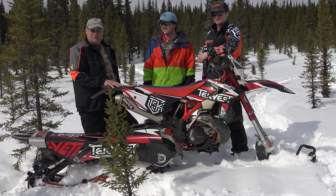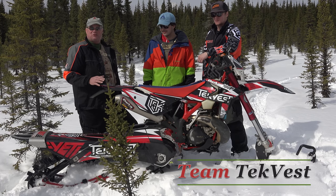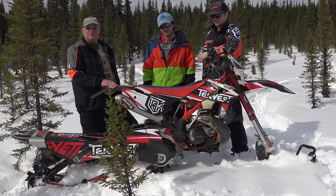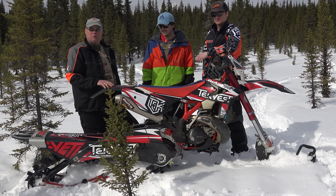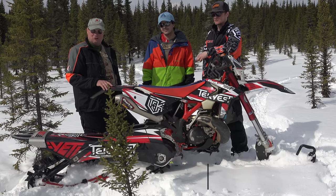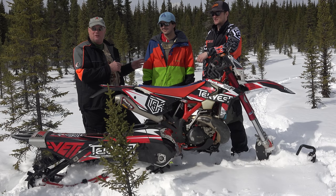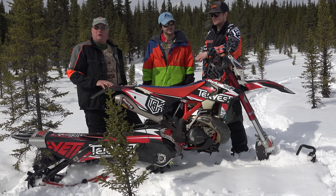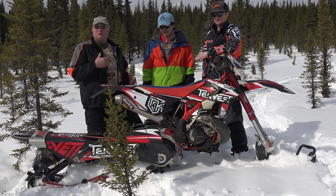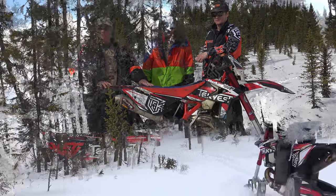I'm Steve Brand from Techfest, and I have Blair and Kevin also part of the team, and we're here for our first exposure to a snow bike. A snowmobile can't follow a snow bike, and a snow bike can't follow a snowmobile, and you're going to see some video here today of those lines. It's just amazing what these things can do. Blair's a motocross expert and Kevin is an enduro expert — they ride different bikes, different types of competition, but they've both come together today to ride the snow bike and give us their impressions.